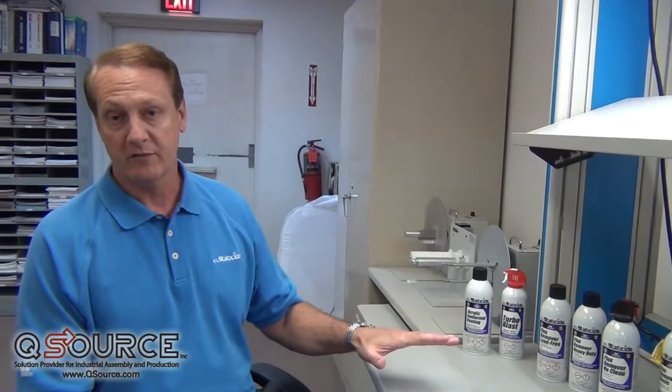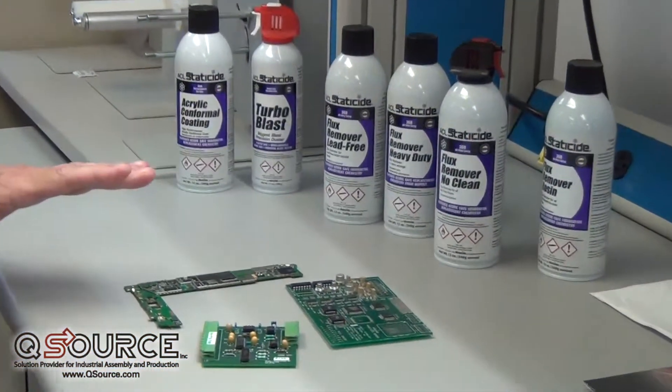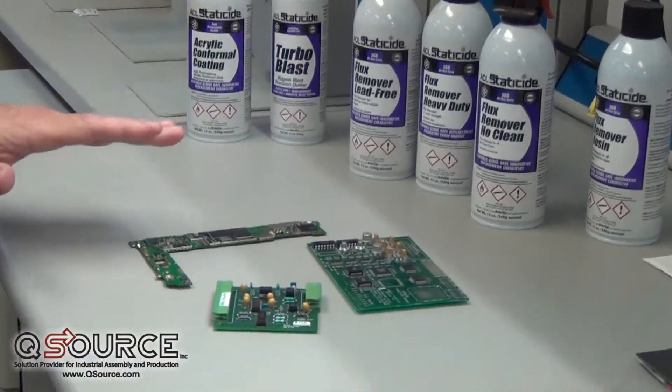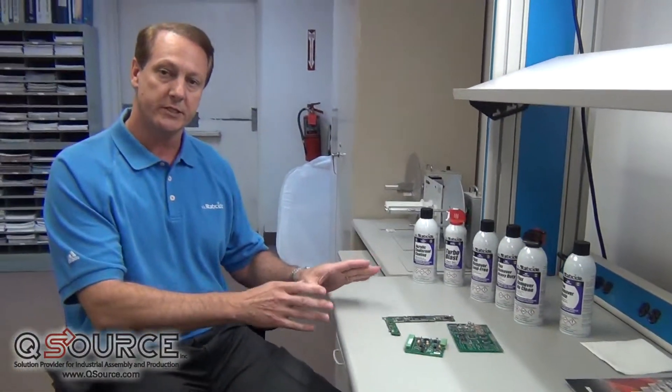Flux residues left behind are corrosive onto a printed circuit board and essentially cause a loss of electrical connectivity between components. So it's vitally important that once a flux is used and the board is processed, that we remove those flux residues from the board.